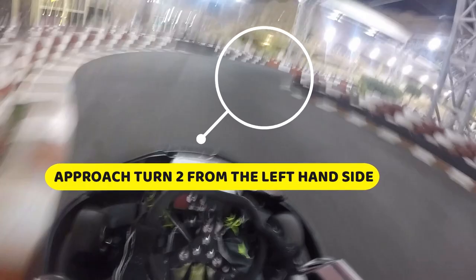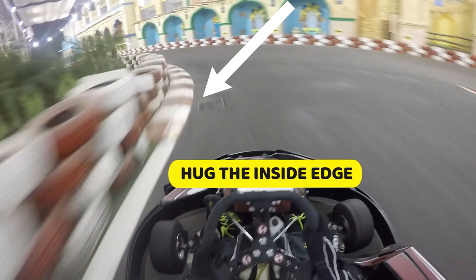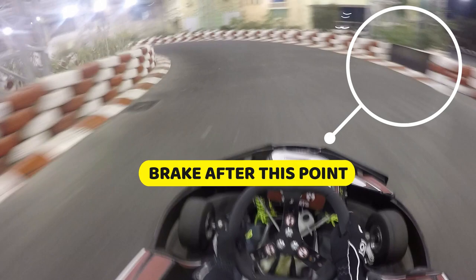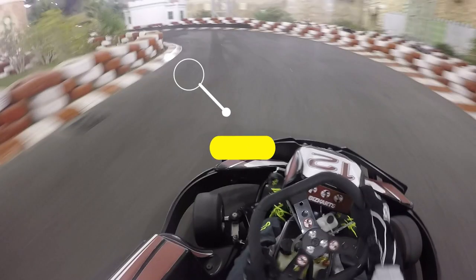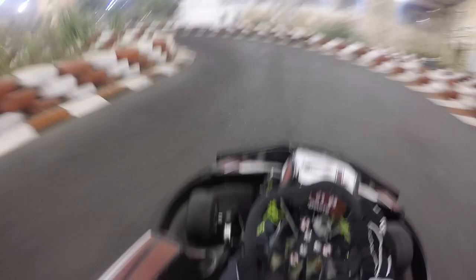Now set your sights on preparing for turn number two where you're approaching it from the left hand side of the track. You can go flat out on the gas pedal all the way through the second hairpin turn — this is flat out, go for a middle apex. It's important you use the full width of the track on exit, going right up against the barrier. There's a mini kink over here so you want to hug the inside edge close to the curb, then recenter the kart and go back to the middle of the track on approach to the sweeping left hand turn. Just after the black barrier on the right hand side is a good opportunity to tap the brake.